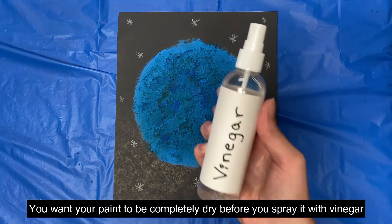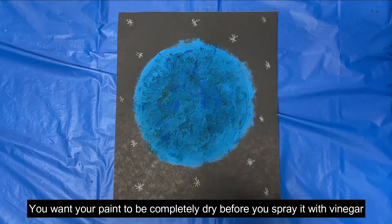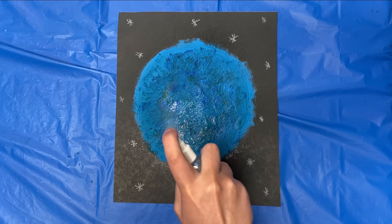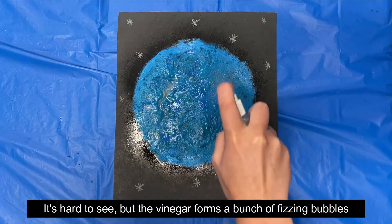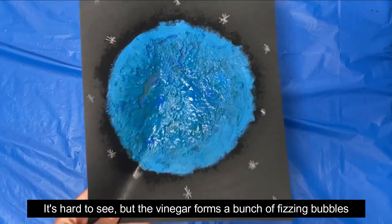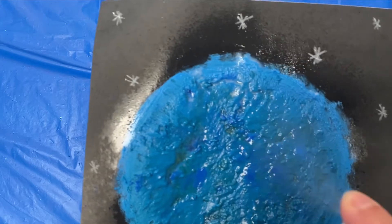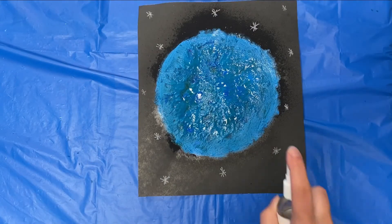Now take your vinegar and spray it on your moon and watch what happens. Are you guys curious how this experiment works?